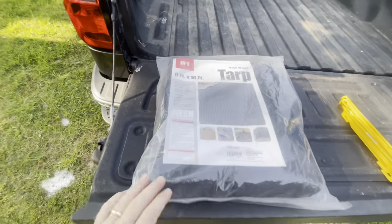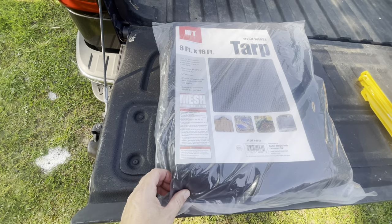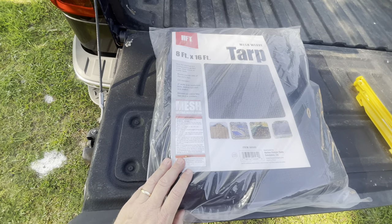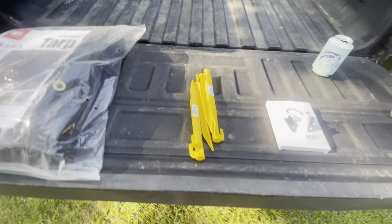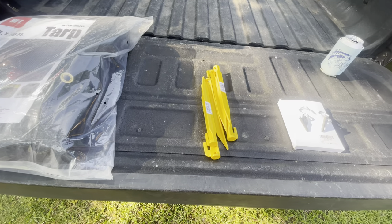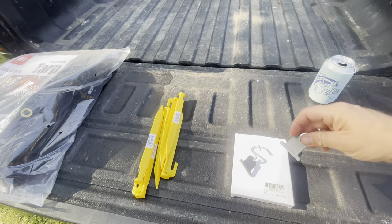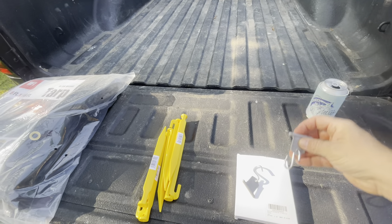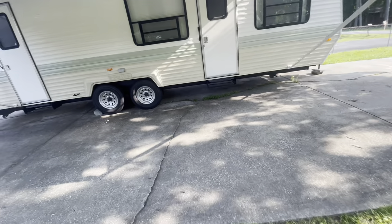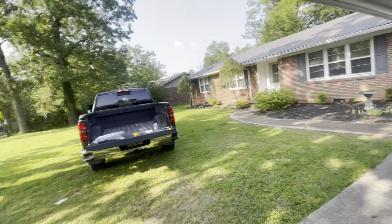Let's show you the supply list — it should be very short. We've got our mesh tarp, which blocks out sun rays. Picked up a few tent stakes — I'll show you what those are for in a minute. And I actually ordered these on Amazon: these are RV awning light hooks, and I'll show you where they go in a minute. I've watched a few videos on doing sun shades and things like that.